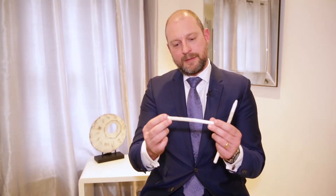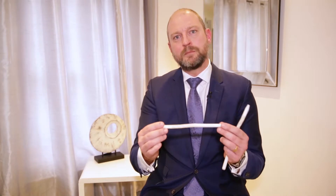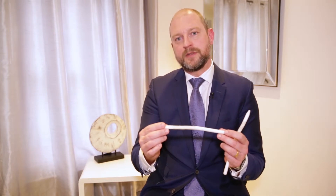The malleable implant is a semi-rigid device and it's really the simplest form of an implant that we would put into a patient. It's been around for quite a long time, so we know they're very robust, very easy to use, very simple to put in surgically.